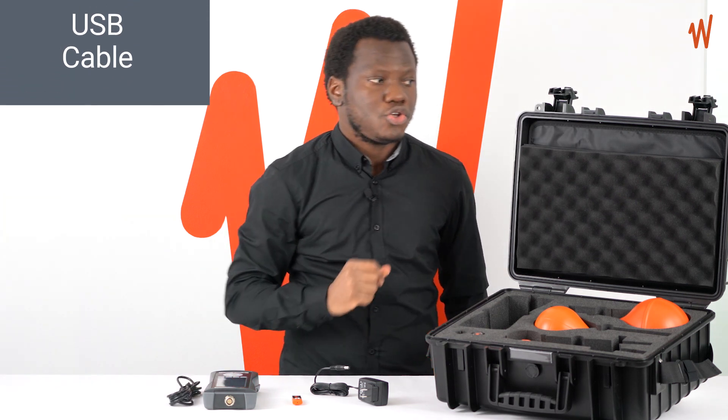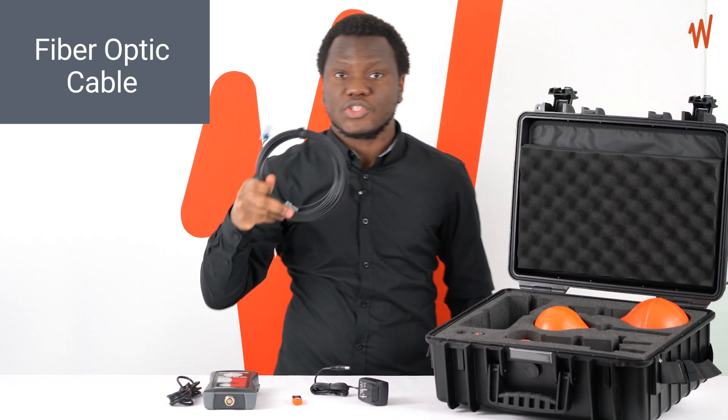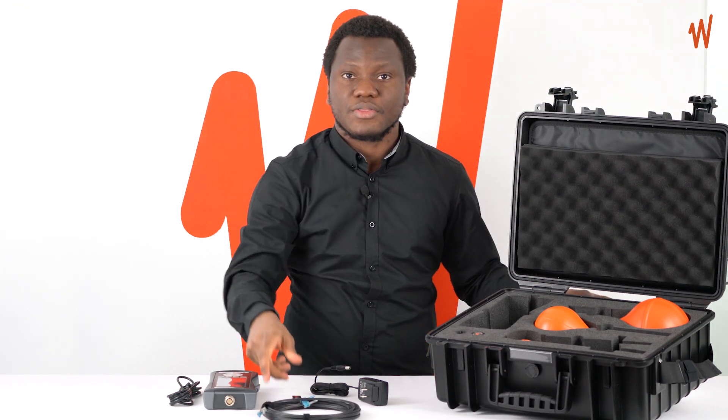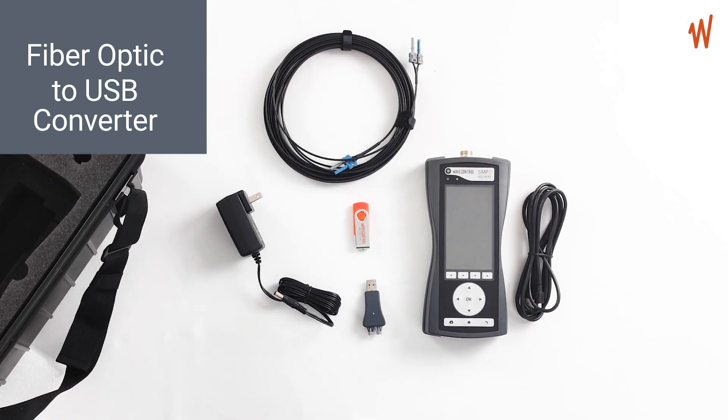In addition, you have the option of fiber optics, where you can use the fiber optic cable with the fiber optic to USB converter for some applications.